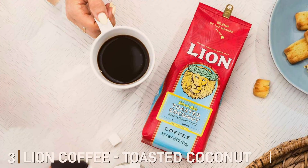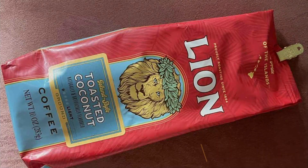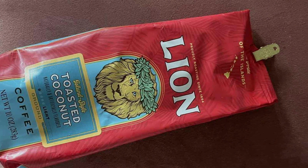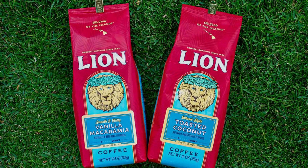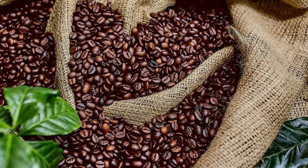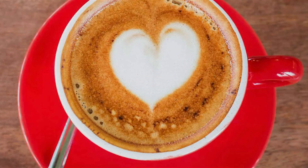Number three. Lion Coffee's Toasted Coconut flavor offers a unique twist on traditional coffee, blending the smoothness of a light roast with the tropical notes of toasted coconut. This 10-ounce bag of pre-ground coffee is perfect for those who appreciate a mellow yet flavorful cup. The light roast ensures a gentle and balanced taste, while the addition of toasted coconut adds a sweet, nutty aroma that transports you to a Hawaiian paradise with every sip. The coffee is made from high-quality arabica beans, expertly roasted to achieve a smooth and consistent flavor profile. The pre-ground format is convenient for quick brewing, making it ideal for everyday use in drip coffee makers, French presses, or pour-over systems.